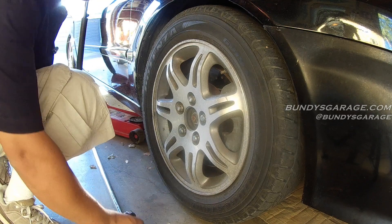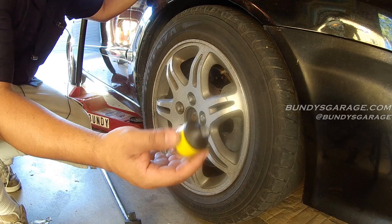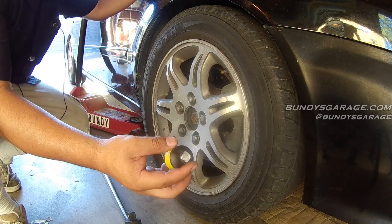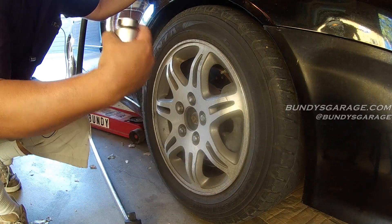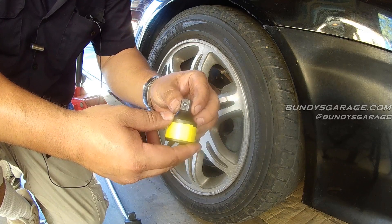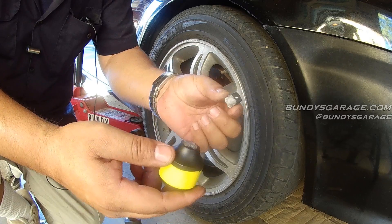I sheared off my Harbor Freight 3/4-inch to 1/2-inch reducer. I picked this up from Harbor Freight for less than — the whole set came with three, this reducer was $6 I think. I put a little bit of pressure on there and it snaps right off. You have the parts inside the socket. Piece of junk from Harbor Freight! There's a tool review — do not buy their 3/4-inch to 1/2-inch reducer, because it just breaks.